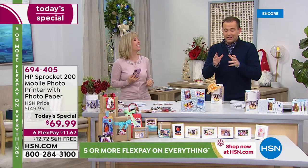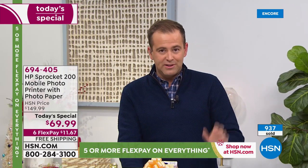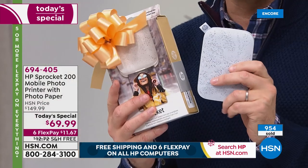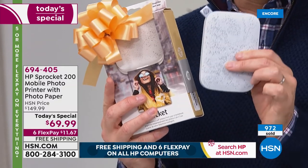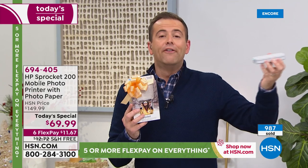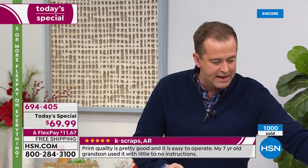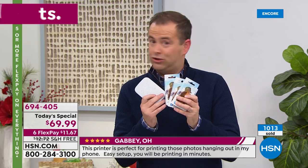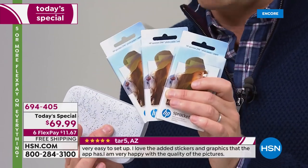I think because there was a bit of a build-up, unexpectedly we have over a thousand people ordering. There are not a huge number of these to go throughout the day. I've had the privilege of presenting Sprocket many times on HSN — I think we were all taken aback by the $69 price point. It's not a small discount; it's a monster discount. We're guaranteeing Christmas delivery — do the free shipping, do the six FlexPay. 60 sheets of paper are available tonight for about $40, also on FlexPay.